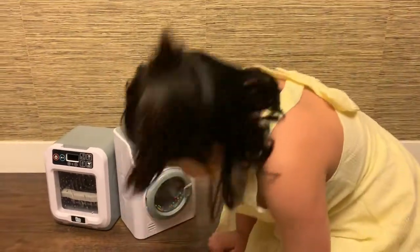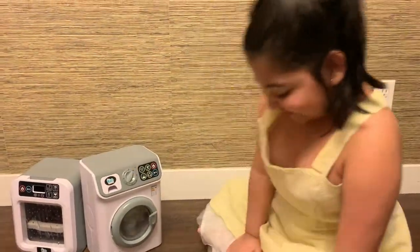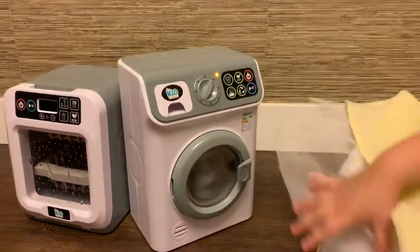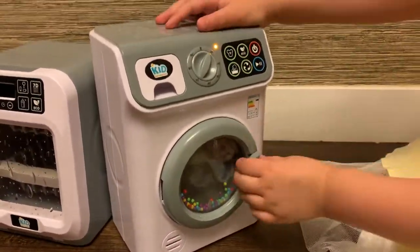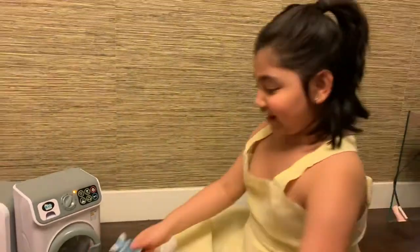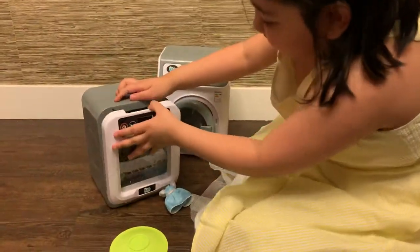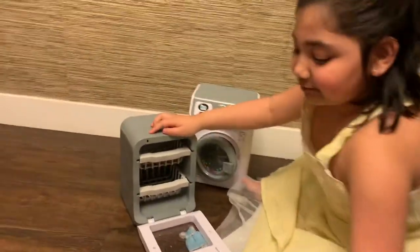And then it will do something and it spins again, and then it's going to end right there. And over here I have a dishwasher.